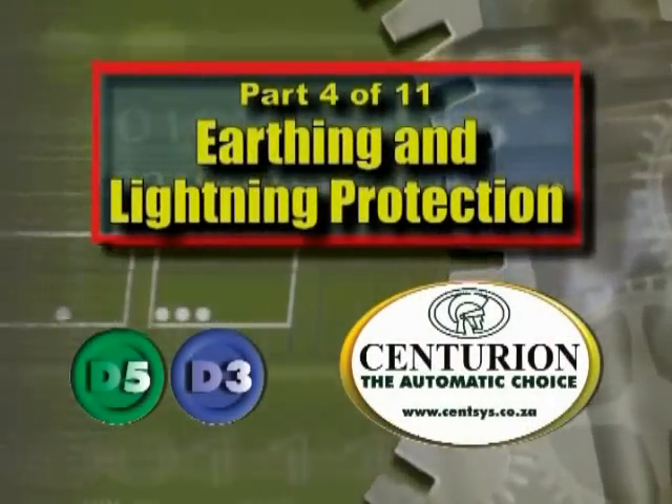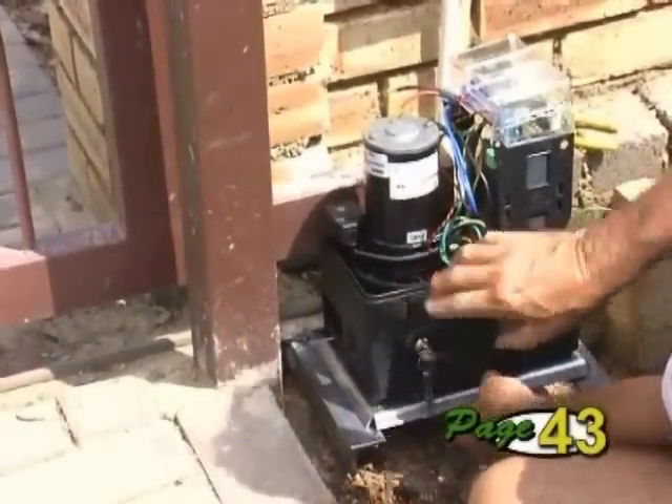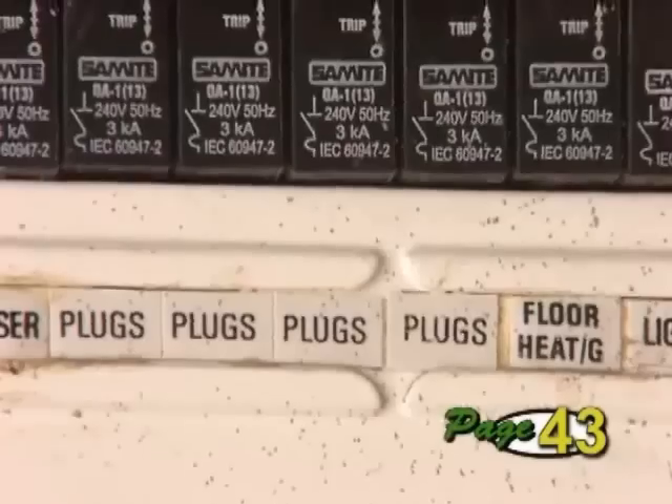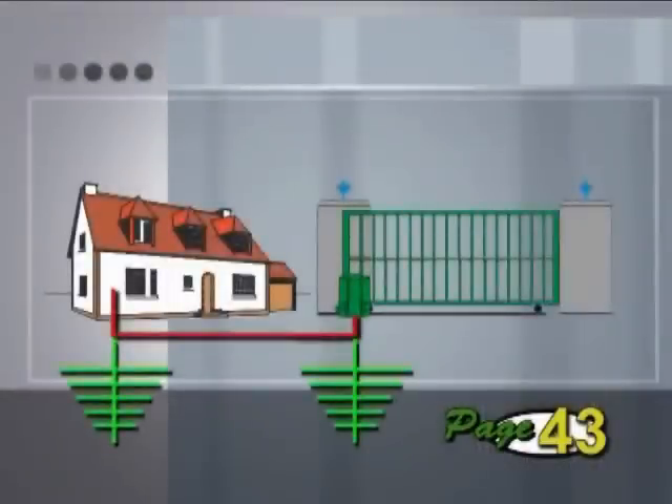Part 4 – Earthing and Lightning Protection. The surge protection provided by the unit relies on an effective earth. Besides ensuring that the main supply is properly earthed back at the distribution board, also tie the earth of the power supply and controller to the base plate.